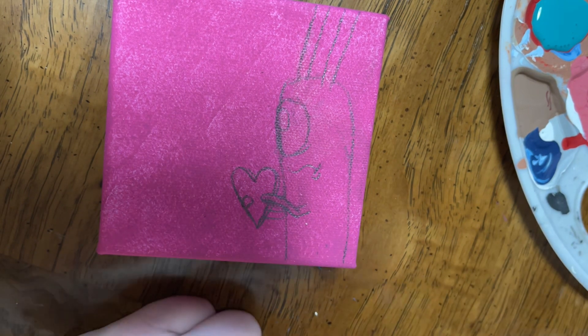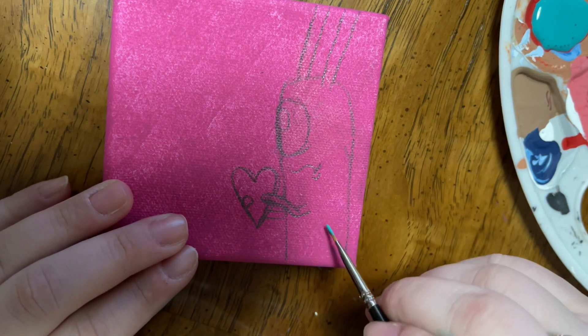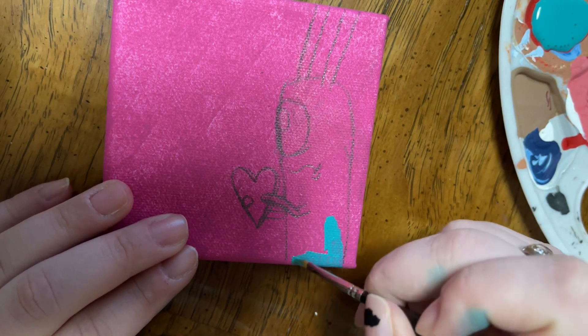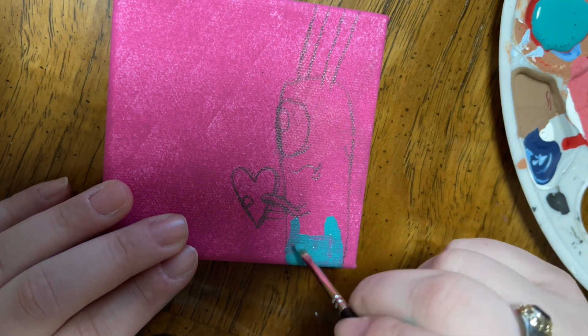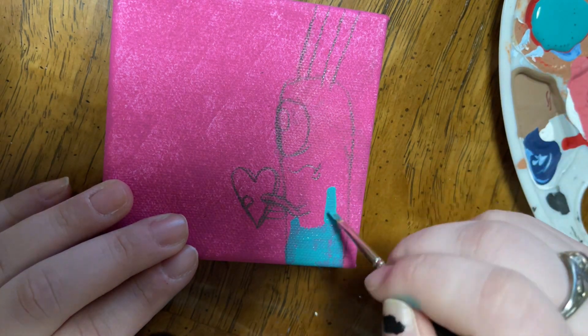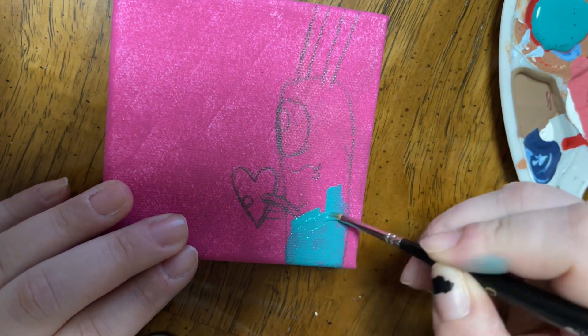So those are the colors I'm going to be using today. I also use a painter's black from Walmart. I put it in later in the video because I forgot to include it when showing you what I'm using. But these are what I'm using today.